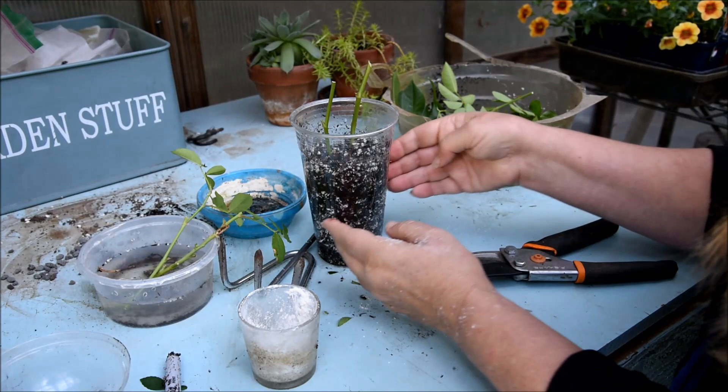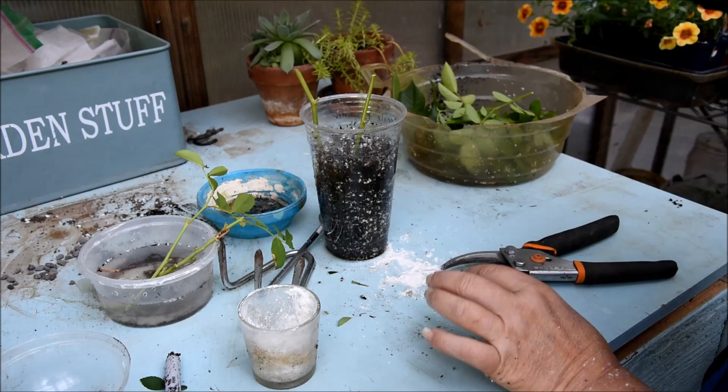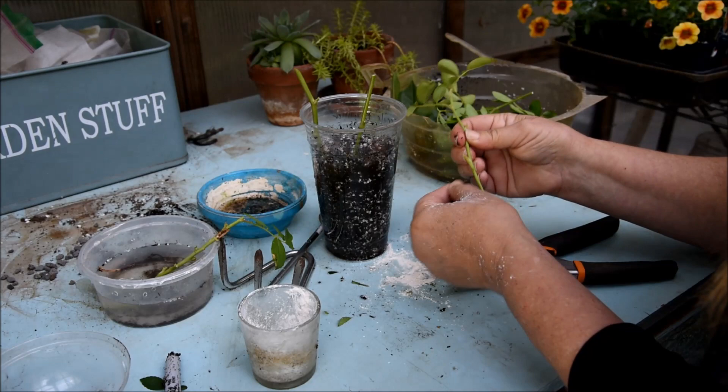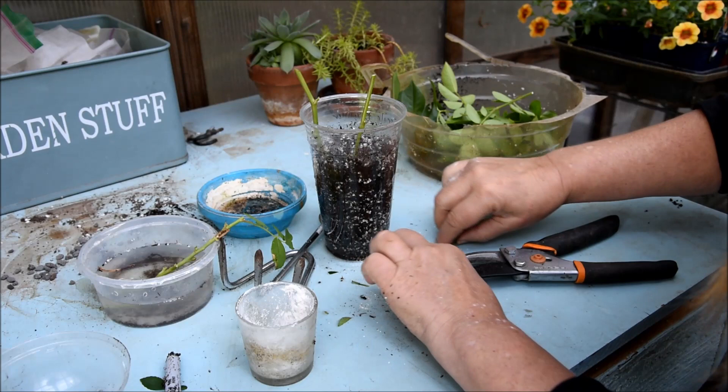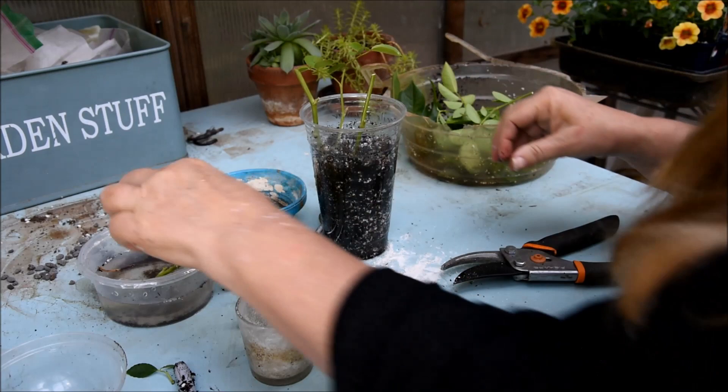I try to get these up against the sides or close to the sides, because that way when they root I can see the roots through the clear cup. It will let me know — I don't have to pull them up to check them. Whereas if I had potted them in something that is solid, I would not have that option.